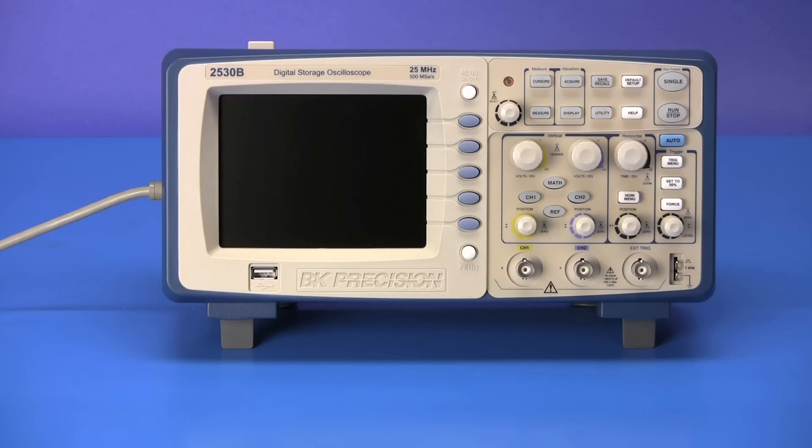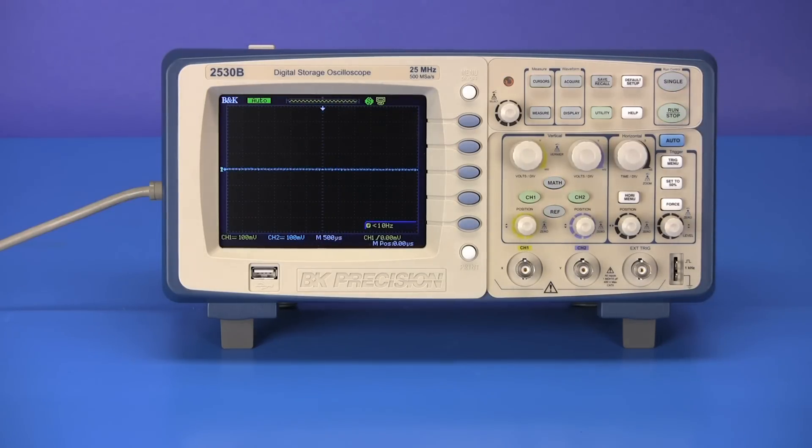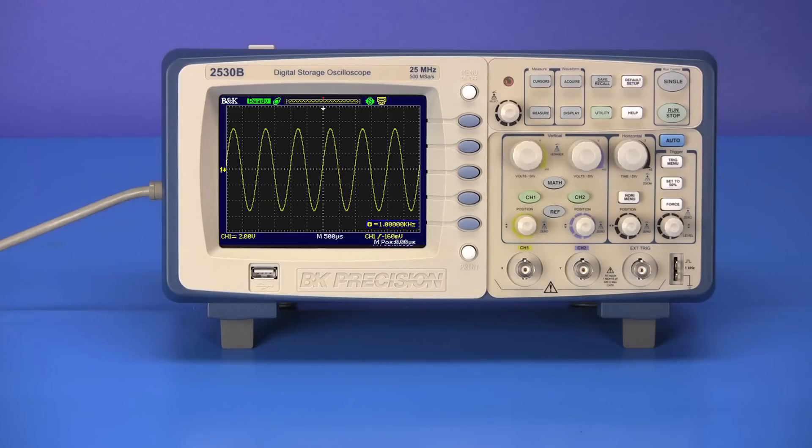The 2530B has many features including a large 5.7 inch color display, and an auto setup button that automatically sets the vertical, horizontal, and trigger settings to a proper value for fast signal display.